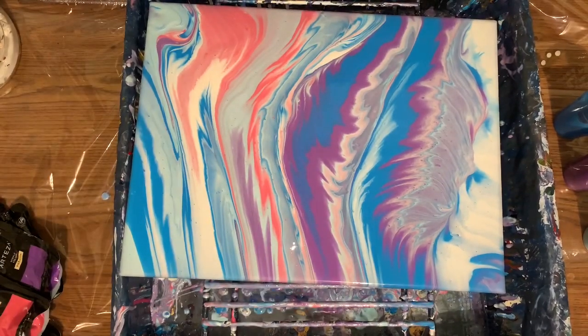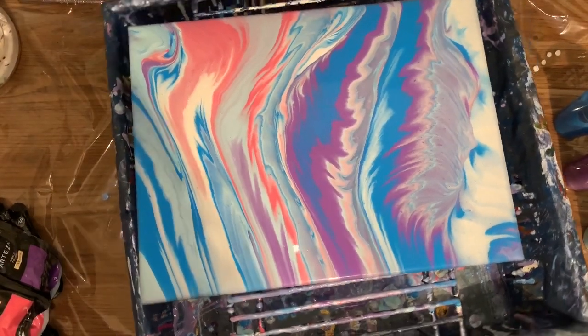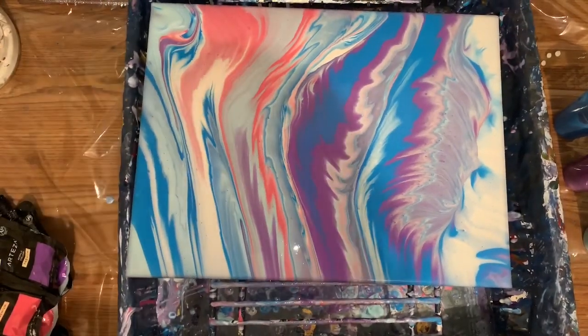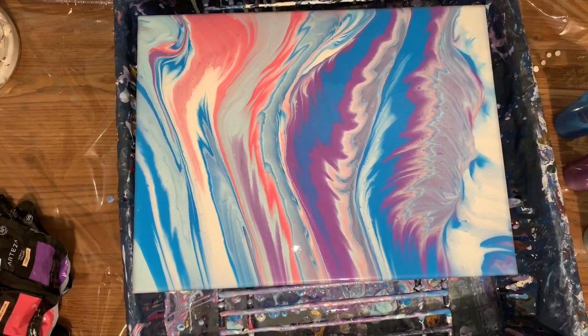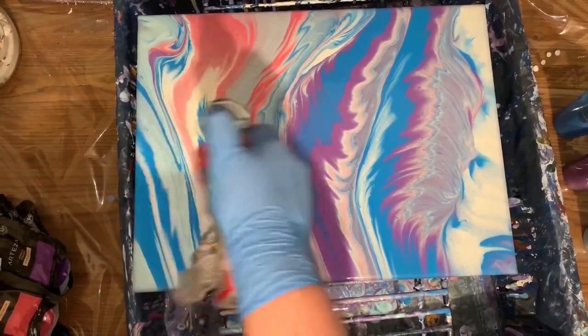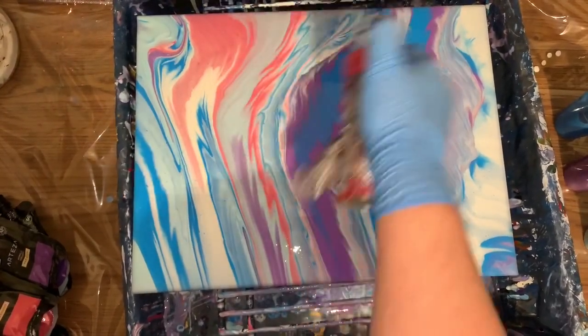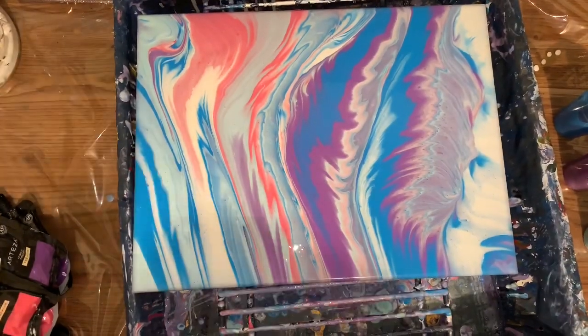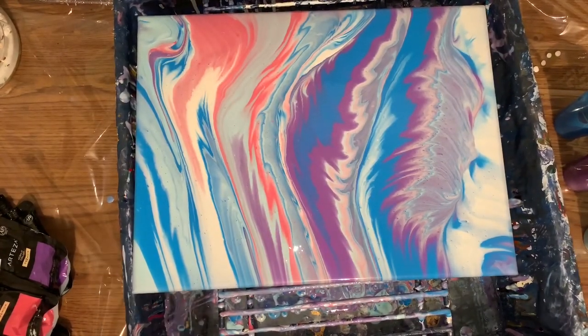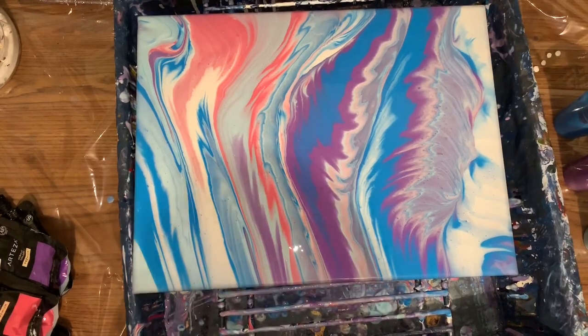There we go. That's not a waste of paint. Isn't that pretty? I think I got paint on my pajamas. I did. What a bummer. That's so cool.